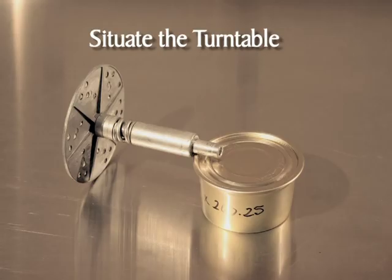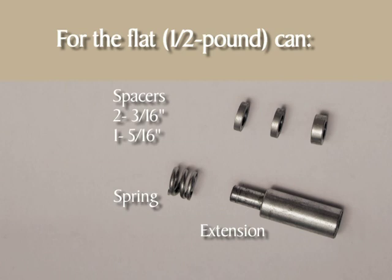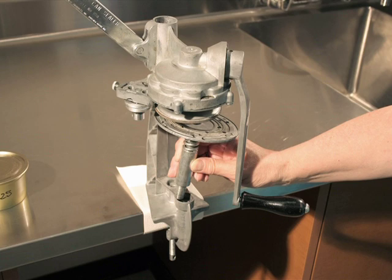The next step is to situate the turntable. Select the required spacers and extension for your can size. For the tall can, you'll need two 3/16-inch turntable spacers and the turntable spring. For the flat can, you'll need two 3/16-inch turntable spacers, the 5/16-inch turntable spacer, the turntable extension, and the turntable spring. Place the spacers, then the spring on the shaft of the turntable — if you're using the flat can, add the turntable extension. Situate the turntable by lifting the can sealer lever to the up position and insert the turntable into the frame.